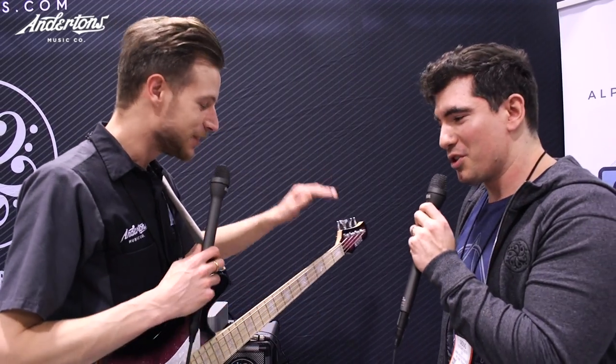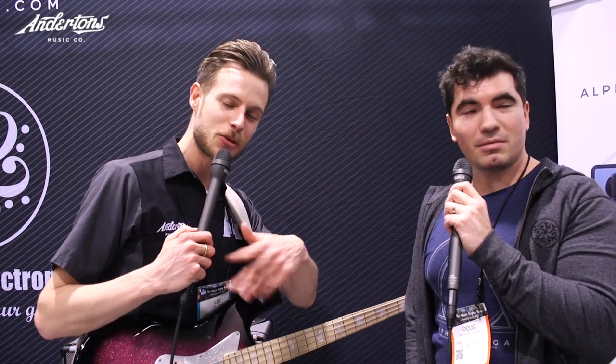Thank you so much for giving us a rundown, Doug. Pleasure to see you again! Guys, we'll see you at the next stand — as usual, subscribe and check out the other channels. See you on the next one!